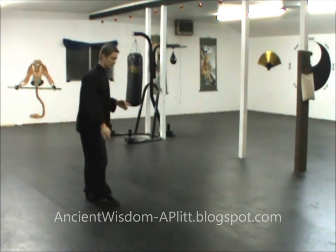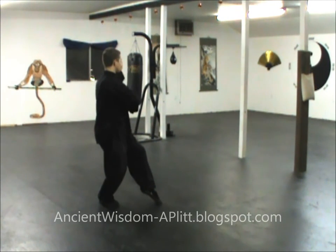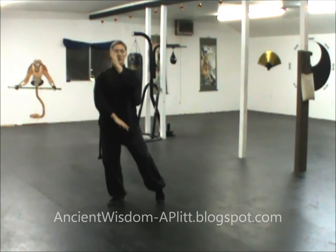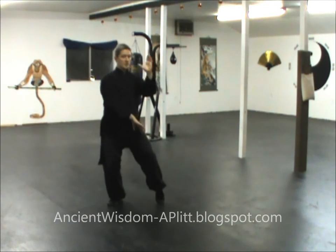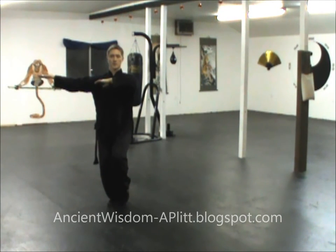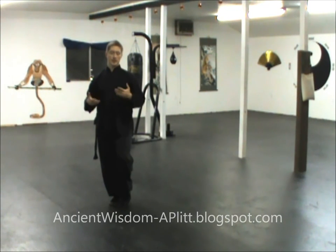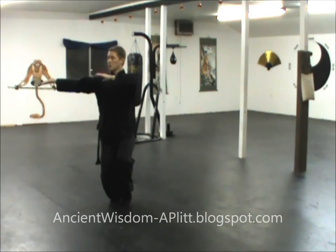Now we'll go into the actual Brush Knee and Push move. We start with White Crane, push across with the right hand, left hand up high, and pivot. Once you get here, you push down toward the right shoulder with the left hand and the right hand sweeps up palm up, straight out to the right side. The footwork for Brush Knee and Push is exactly the same as for Parting the Horse's Mane, so if you're good at that footwork, you at least know what to do with the lower half.